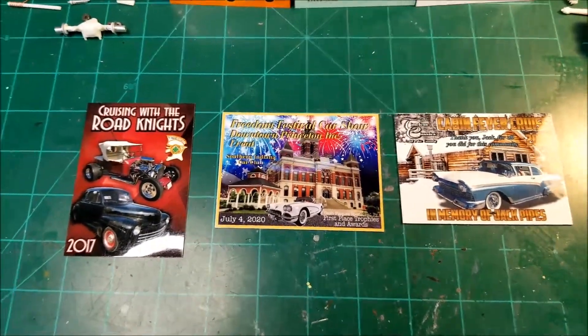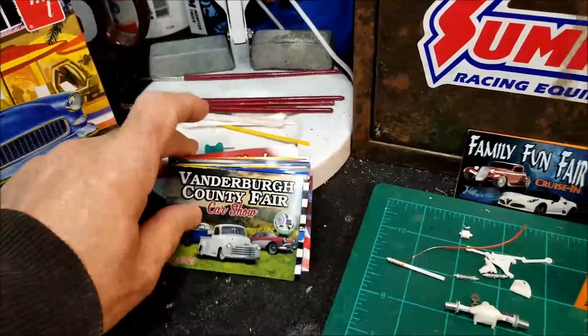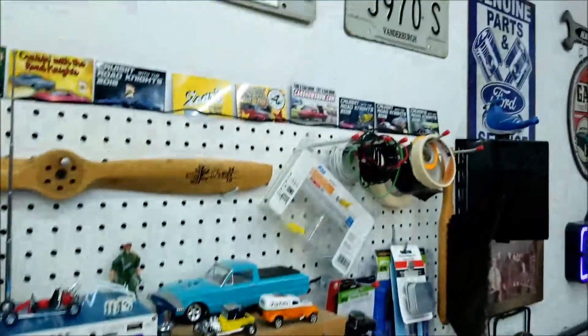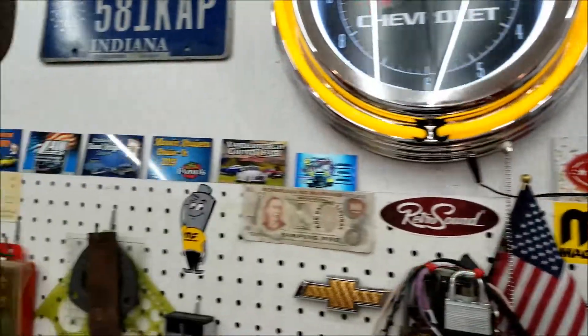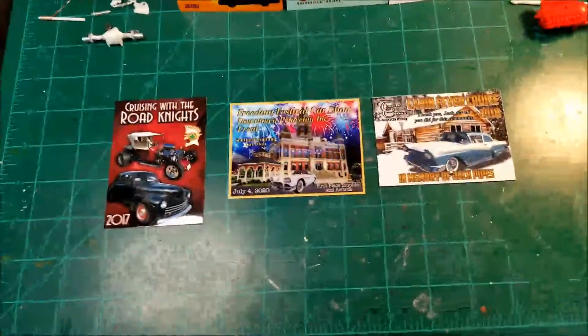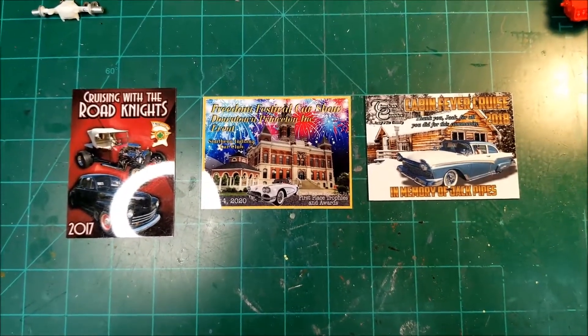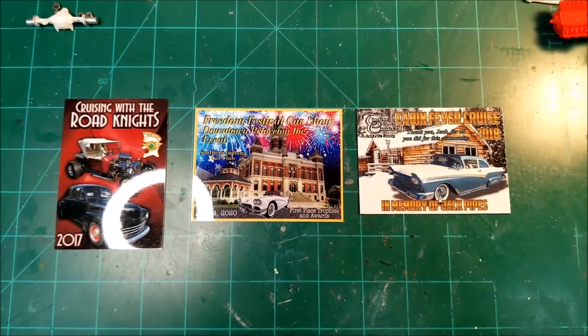I've got a lot of these suckers. I've got piles of them everywhere, and then I've got them displayed up on my wall up here, all the way across. And these dash plaques remind me of the shop cards that you fellas are producing.